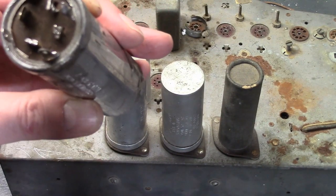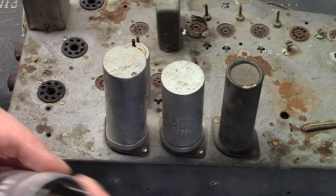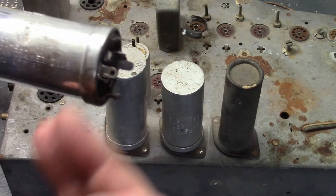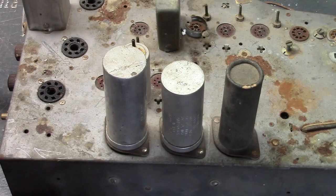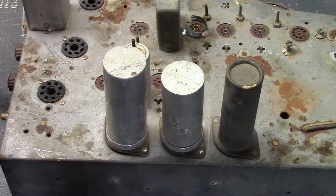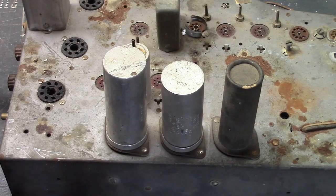Each of these lugs has a symbol, except for one that's blank. Every capacitor has these; they go in the same pattern and use the same symbols: blank, a half circle, a square, and a triangle. You need to know that because when you install these, you want to get the new ones oriented the same way as the originals, and it'll make your life a lot easier when it comes to wiring it up.